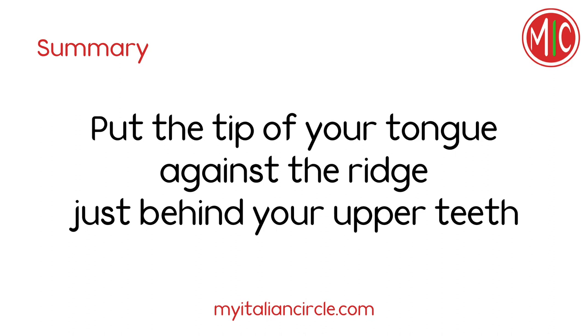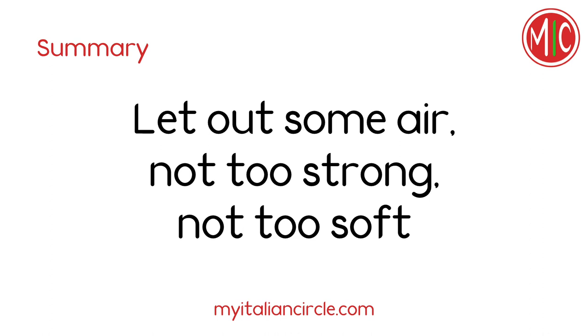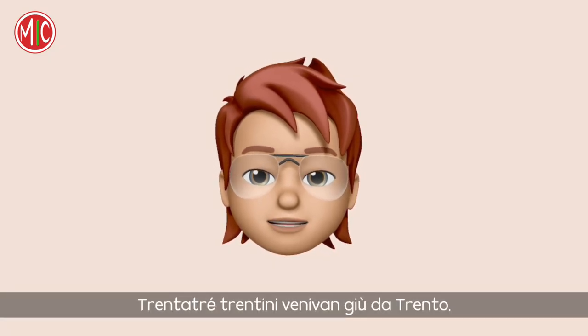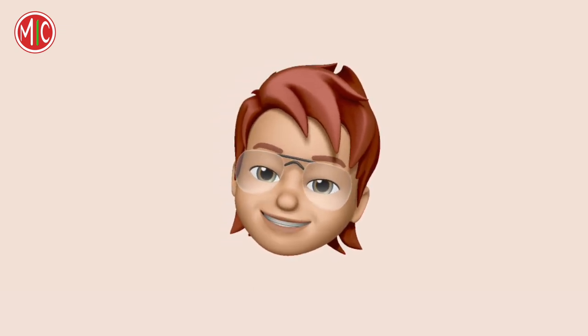Put the tip of your tongue against the ridge just behind your upper teeth. Let out some air — not too strong, not too soft. Keep your tongue relaxed. 33 trentini venivano giù da Trento tutti e 33 trotterellando.